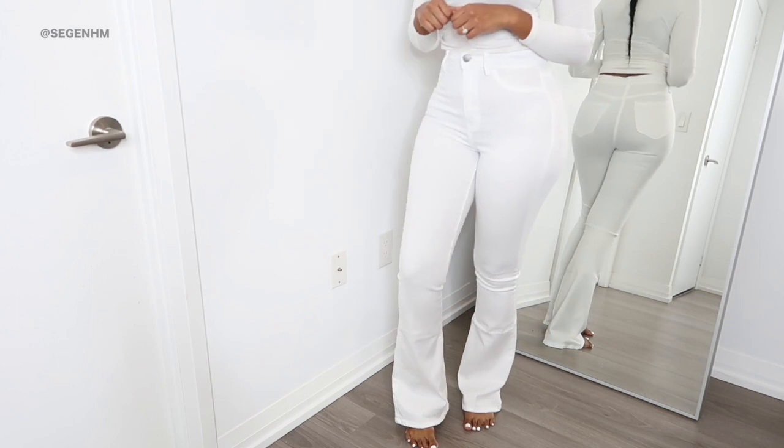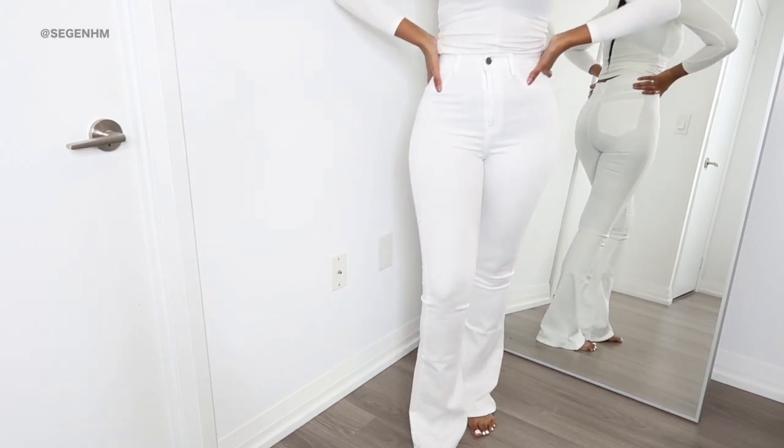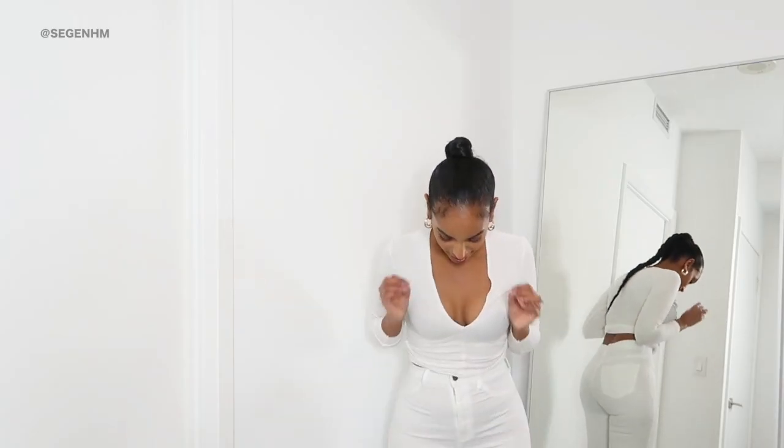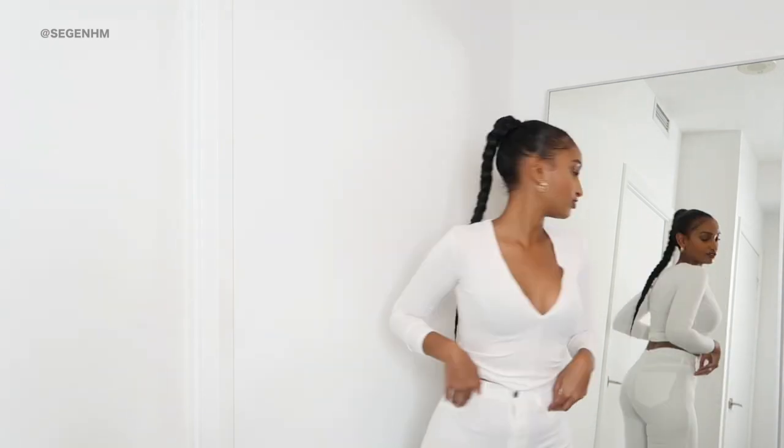The bottom is giving bell-bottom vibes, which is definitely a thing right now — I've been seeing it a lot on Instagram and different fashion pages. I was like, are bell bottoms making a comeback? And these flared pants — I'm absolutely in love. The fit is incredible. I wasn't expecting the quality to be this good but I'm really really pleased. If you're going to get a pair, you have to get these white ones. The one thing is they don't have front pockets — they're only there for show — but the back pockets are real. I still love them.